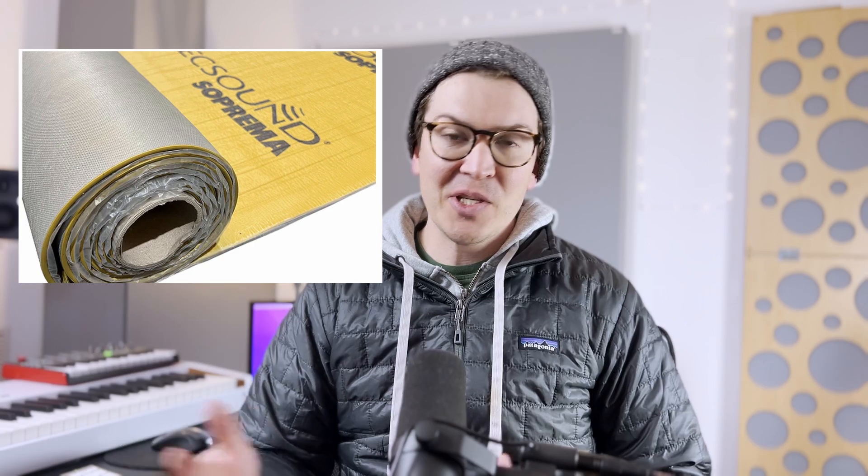Hello and welcome to another lesson on soundproofing. Today I'm going to be talking about TechSound, which is a viscoelastic polymer — something similar to mass-loaded vinyl or something like green glue, doing a similar thing in soundproofing.